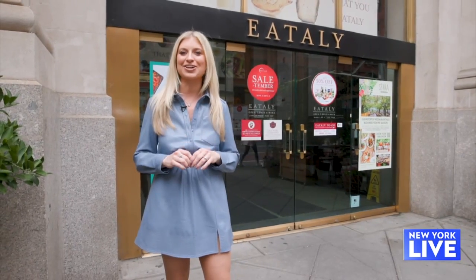We are officially back to school, and thanks to Jenny Mullen and her new cookbook, your kids' lunches are about to get quite the shake-up. Today I'm meeting up with Jenny at Eataly Flatiron to show me how to prep the perfect dictator lunch.